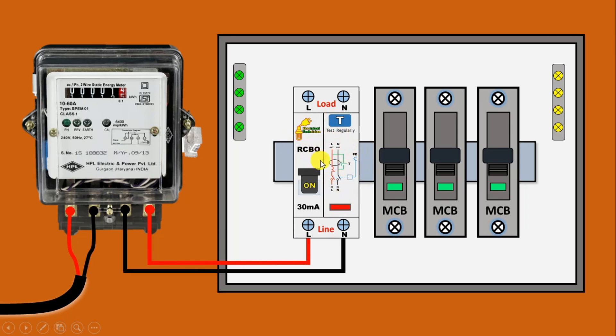During the connection of the RCBO circuit breaker, you have to be careful regarding line and load. Where 'line' is written, you have to provide incoming power supply there. After this, where 'load' is written, from that side you have to take the output power supply. So at this L terminal we will get phase supply.